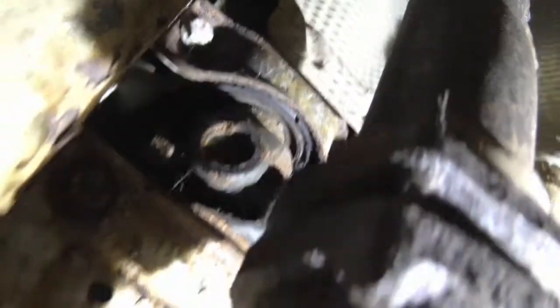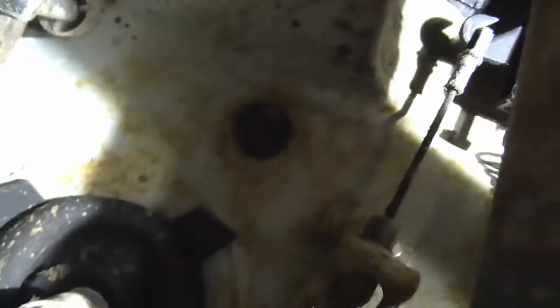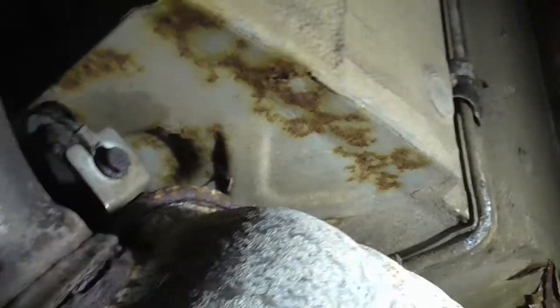There's a fuel pump and a filter down there. You can see there's a lot of surface rust on this car, though it's not too horrendous in places. I do want to get all this off so I can get back to bare metal, painted and fixed.